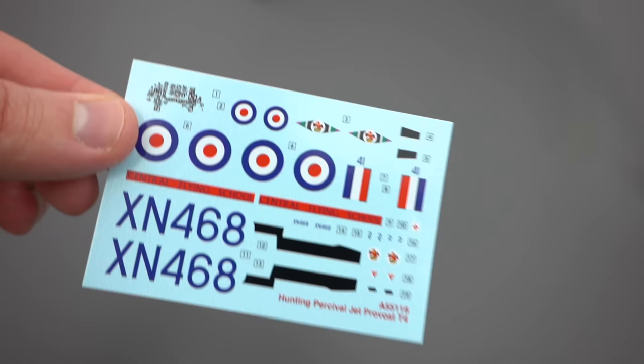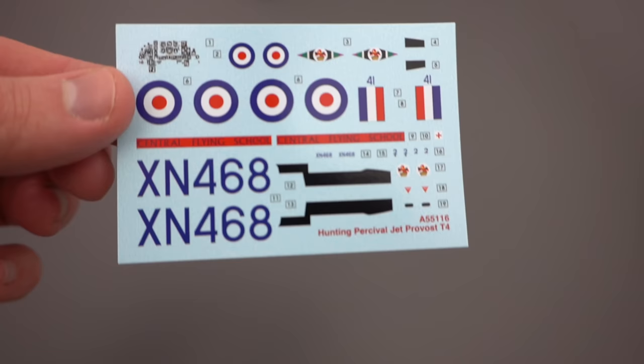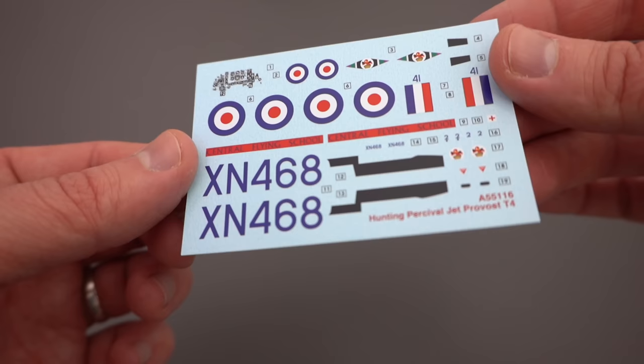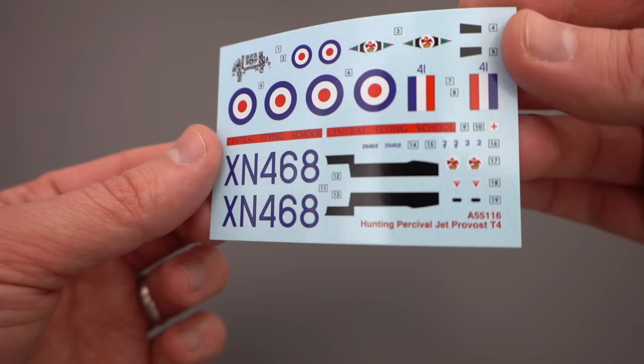Let's take a look at the decals. We have a small decal sheet printed by Cartograph, so these should be some of the best transfers you're going to get. There should be no silvering when you apply them — they should conform to the details — and the printing is really good. No registry issues, no misprints, nothing out of alignment; even the small text is quite legible. Really nice to see.